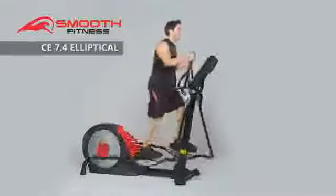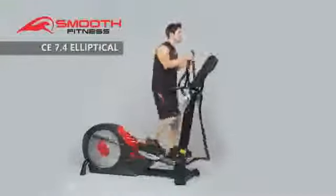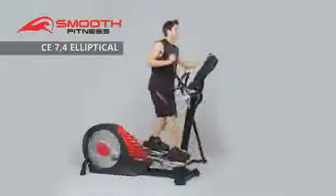Enjoy a health club quality workout in the comfort of your own home with the CE 7.4 elliptical trainer from Smooth Fitness.